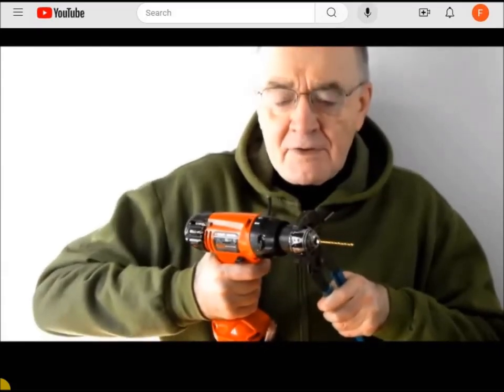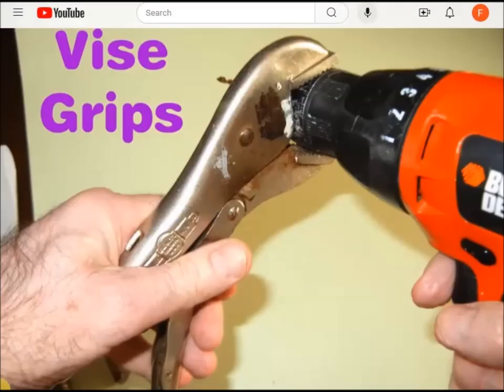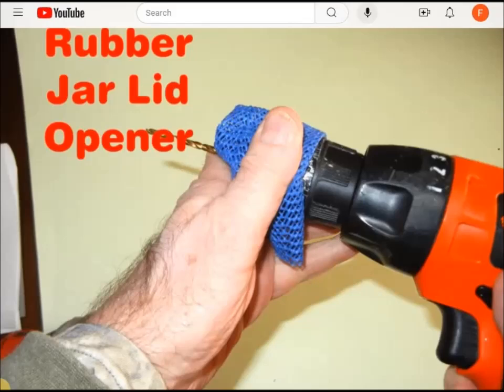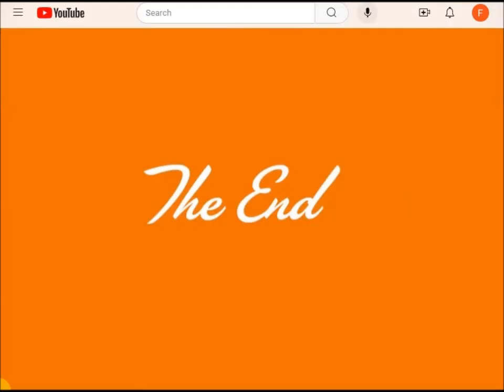Now start out slowly and increase the speed of the drill. The bit should pop right out. Thank you very much.